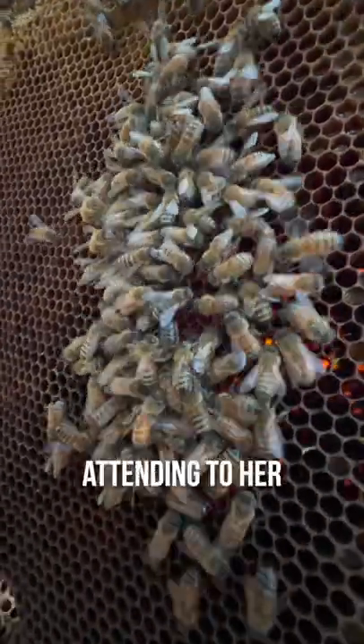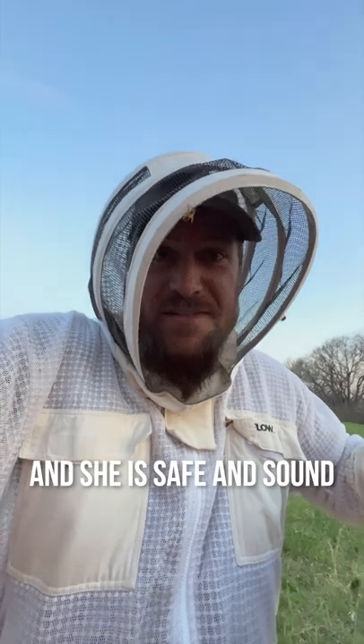She's right there in the middle. They're all attending to her. We got our queen — she is safe and sound. That's awesome. We're going to put her back and let them get to work.